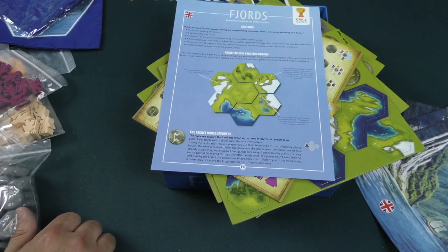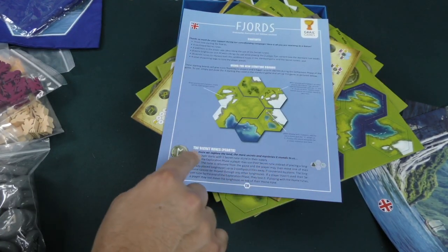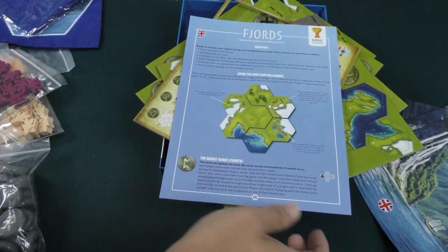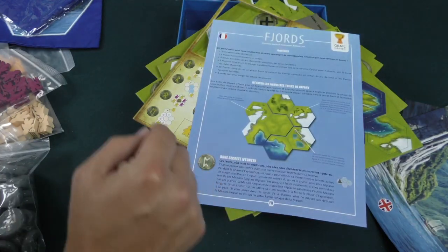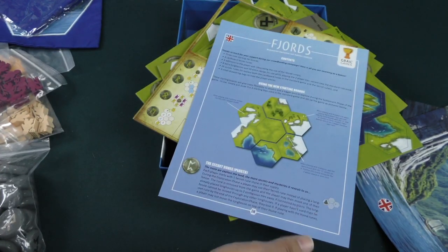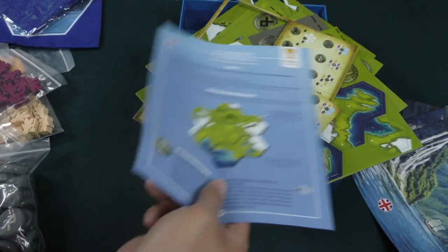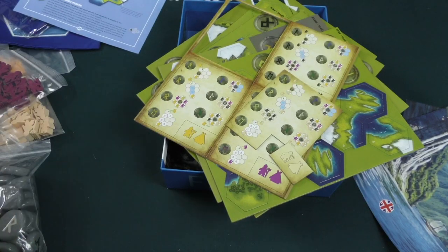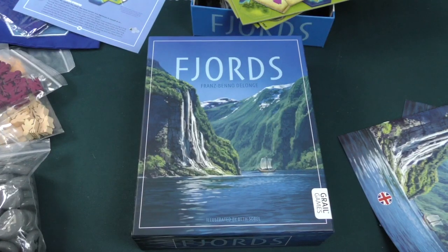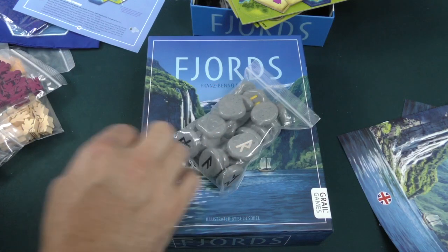Here we go with the Yarl edition — again, this is a Kickstarter exclusive. We've got an explanation of using new starting boards, the contents, secret runes, and the same thing in French. Not too much — it's all on a single side of one sheet. That is the Kickstarter exclusive content. And that, ladies and gentlemen, is the new printing of Fjords, which you can now play with more players and using these awesome runes for variants.